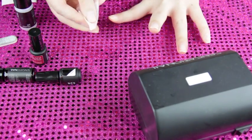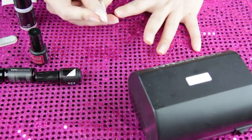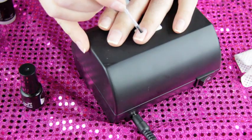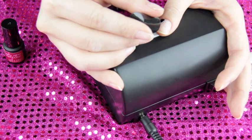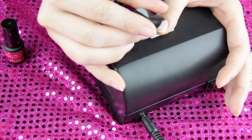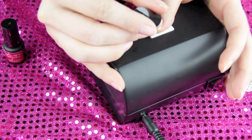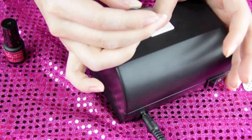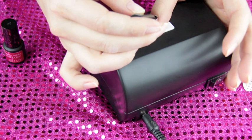The next step is to apply the primer around your nails, making sure you get all of them. After that, apply a very thin layer of the base and top coat to all of your nails. Don't forget to cap it off at the very tips of your nails, because that's where nails tend to start chipping, and we want to avoid that at all costs.